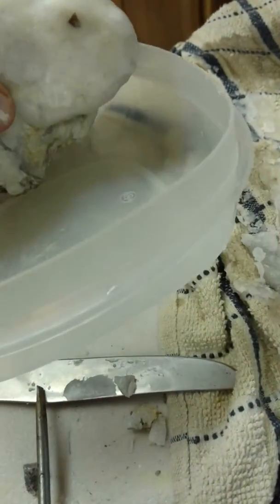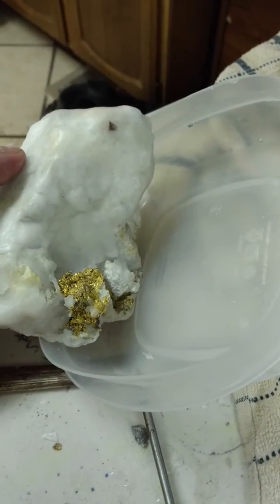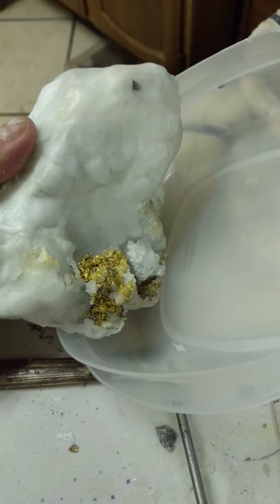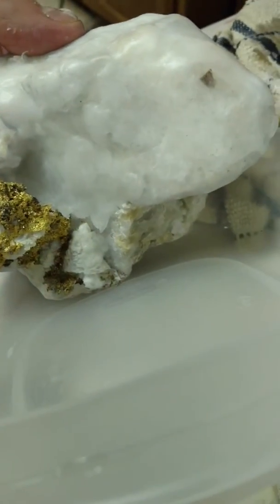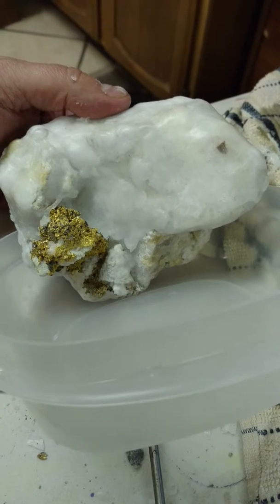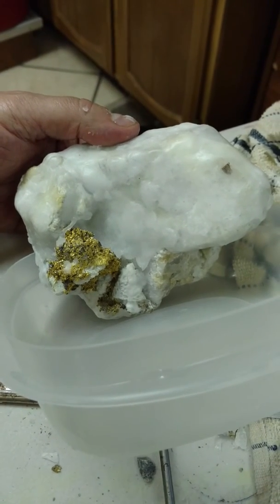I'm going to stand this up in a square container and angle the container so that I use a minimal amount of hydrofluoric acid. I'll set that in and let it soak overnight. I won't use heat on the acid this time — it'll work a little slower but it'll also be a little more selective. I'll let it sit overnight and we'll see what the specimen looks like in the morning. I'll do a reveal video tomorrow.